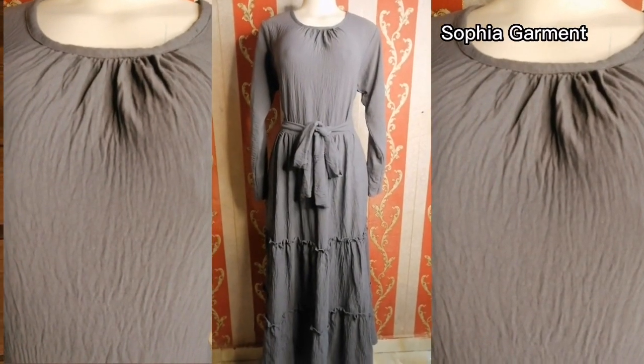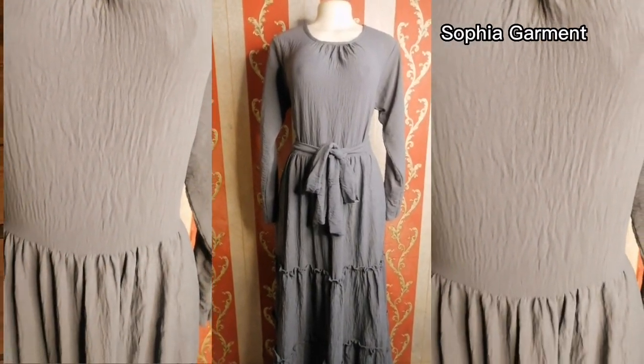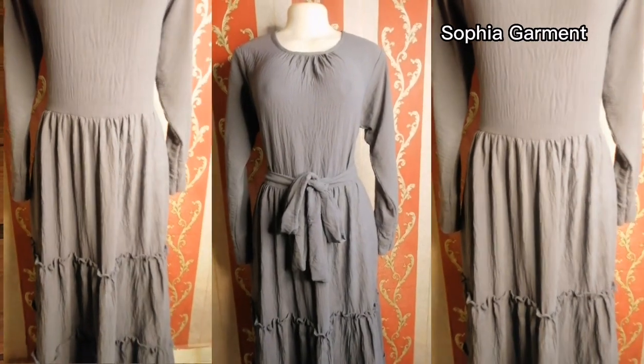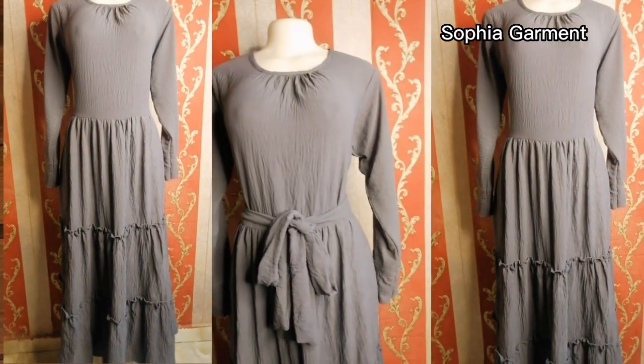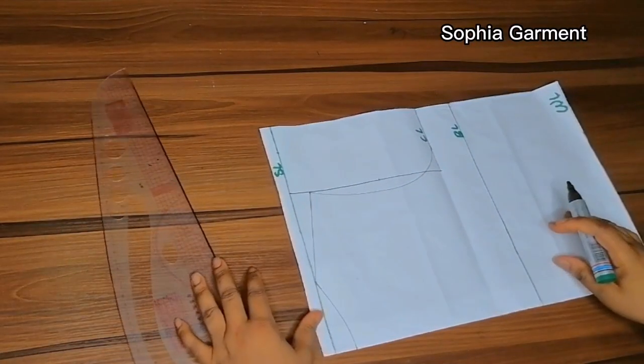Hello guys, welcome back to my YouTube channel. If you are new here, you're welcome, and if you're a returning subscriber, you're welcome as well. In today's video we are going to be learning how to make this magzi three-tier gown. If this is something you love to watch, please watch this video to the end.